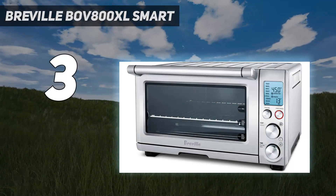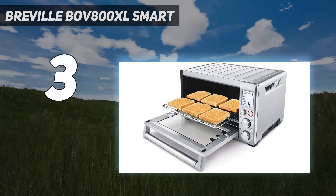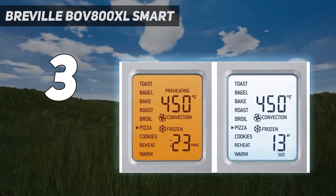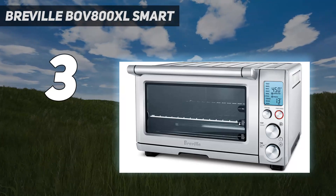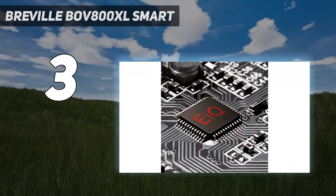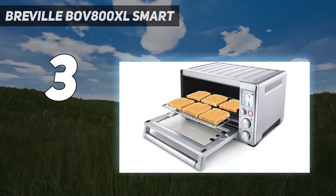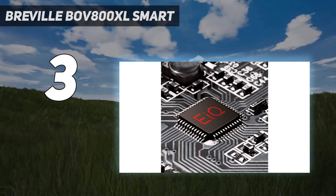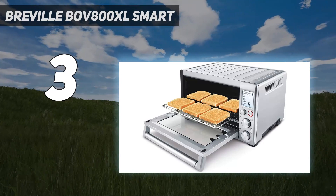At number three, the Breville BOV800XL Smart Oven. Though you'll pay a hefty price, it's well worth the money. The 1800 watts of power and convection heating help roast meat, toast bread, and bake in less time than traditional countertop ovens. The smart heating system — called Element IQ — provides more consistent power so your food is cooked to perfection each time. This model boasts nine different preset cooking functions, including a slow cook option that can run up to 10 hours.